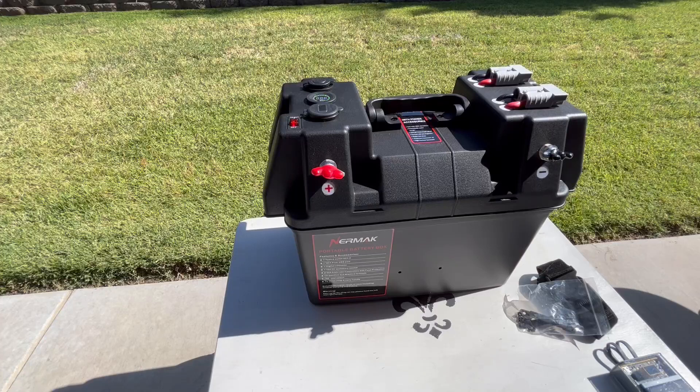Good afternoon everyone. This is a short video review of the Nermak portable battery box. I've been waiting to get something like this for fishing, and not just for fishing but for camping and long road trips and stuff like that. This thing will serve many, many purposes.